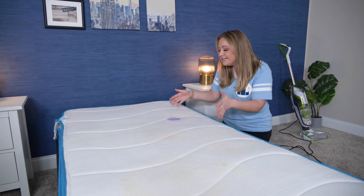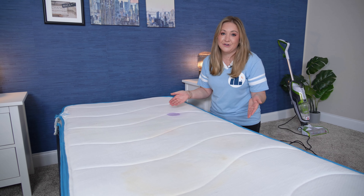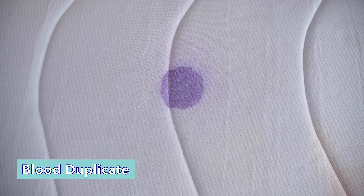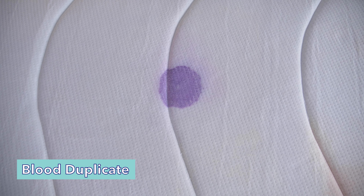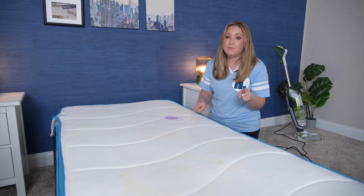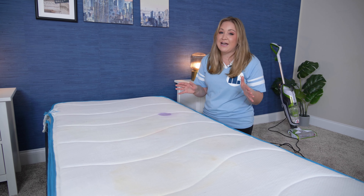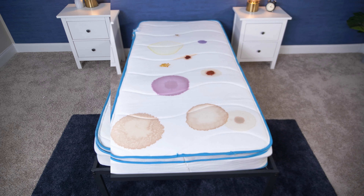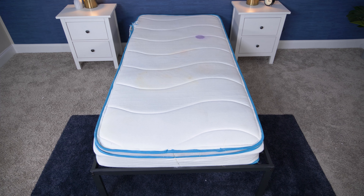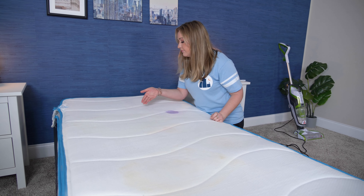Fake blood didn't do as well. But again, this did sit here for a day and a half. It is our darkest stain, and it lightened up a little. So if you are dealing with blood, I would recommend repeating the cleaning process and also just getting to it as quickly as possible. I do need to point out again that just because there's a little bit of residue doesn't mean the mattress is not clean. Blood is just really hard to clean up in general. And our last stain — which you also cannot see — was our ice cream, our cookies and cream ice cream. Perfectly cleaned up.